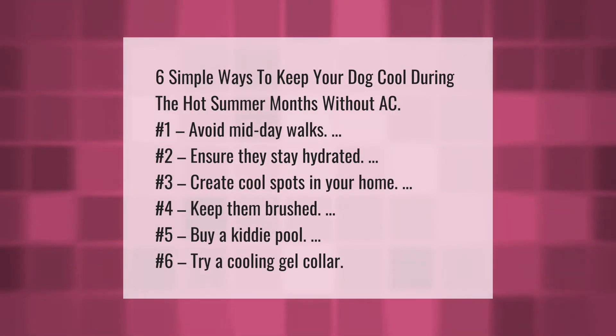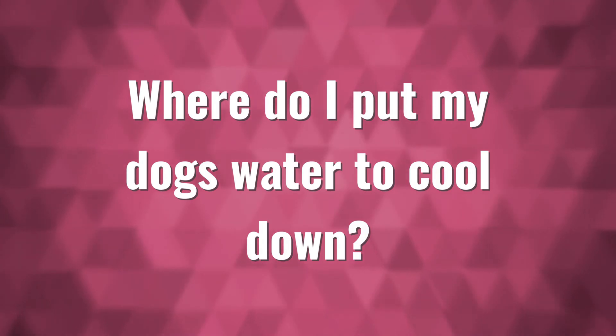Number one: avoid midday walks. Number two: ensure they stay hydrated. Number three: create cool spots in your home. Number four: keep them brushed. Number five: buy a kiddie pool. Number six: try a cooling gel collar.